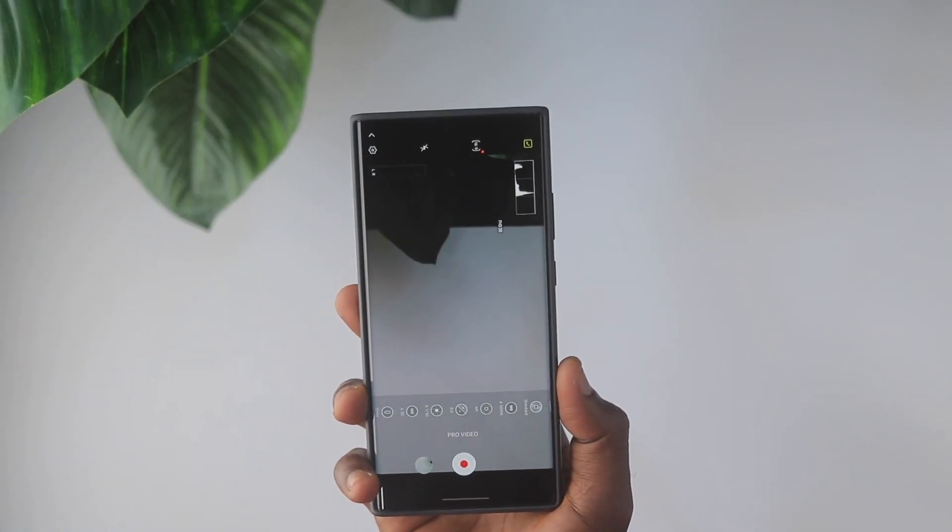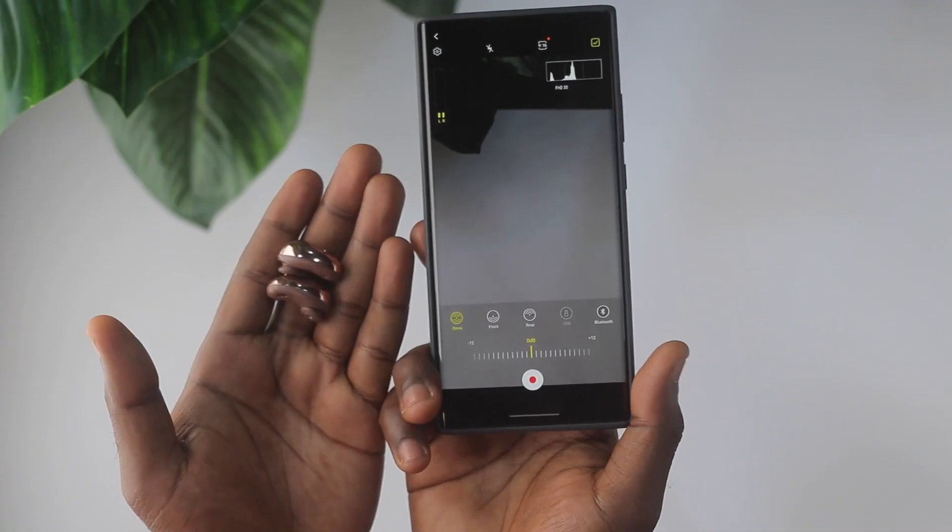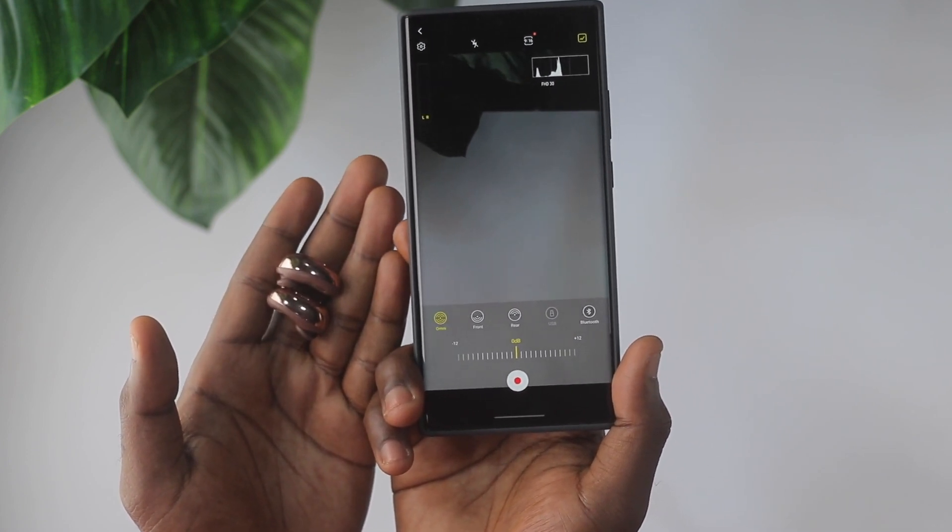The Samsung Galaxy Note 20 Ultra has a Pro Video mode that allows you to shoot manual video and gives you all these important adjustments when shooting. One of the most interesting features of Pro Video mode is the ability to use your Galaxy Buds Live as a microphone. You can set your camera at a distance, wear your Galaxy Buds Live — which have three microphones on each earbud — and it picks up your audio and drives it directly into the video you're shooting. There's even an indicator on the screen to select this.